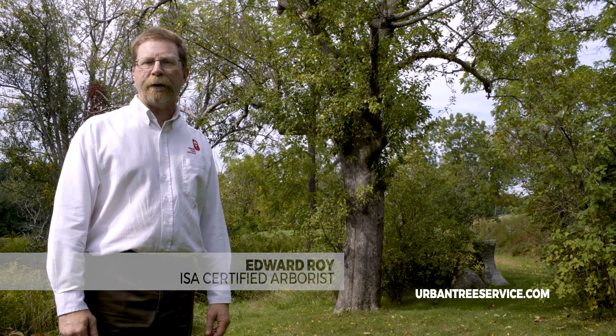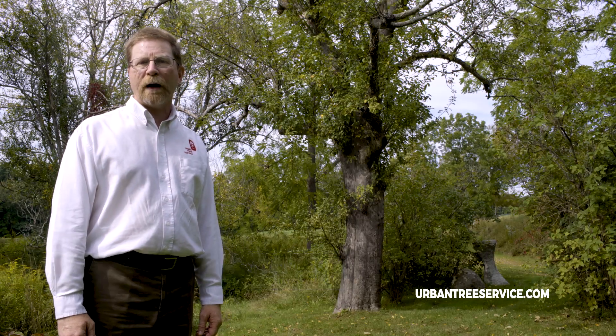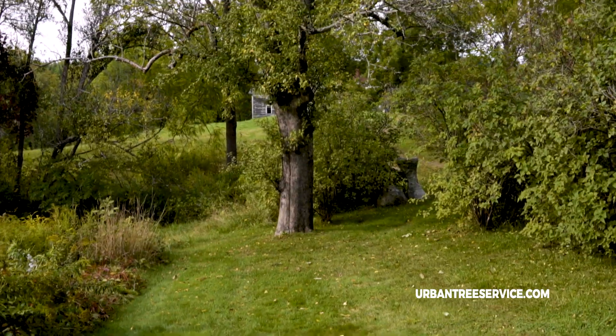Directly behind me is an old apple tree that used to be part of a much larger orchard. Obviously, this apple tree has outlived its usefulness as a production tree. However, with a little bit of work, we can bring this tree back into the landscape as an ornamental tree.